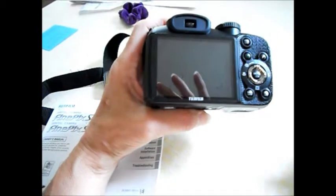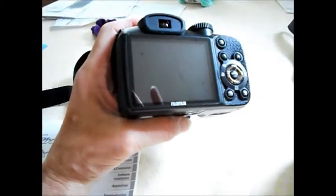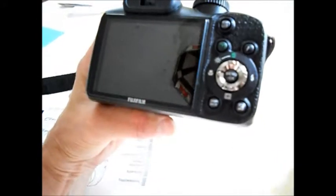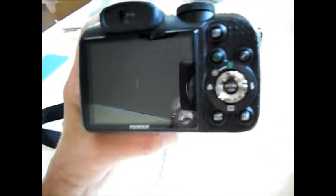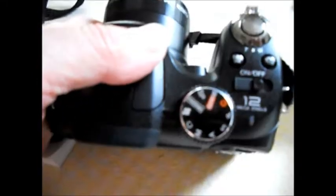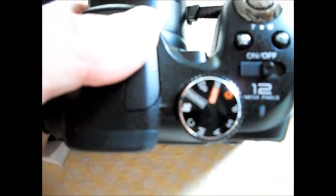This is my second Fuji — the first one I dropped and the shutter wouldn't open. This one has a little larger screen, it's very easy to use, I think it takes very good pictures and very good video. It's another point-and-shoot camera and it's got all your settings up on top.